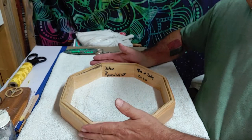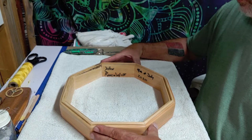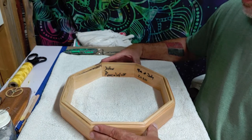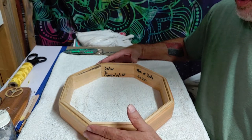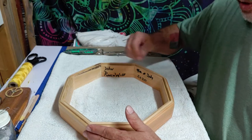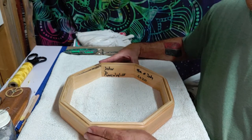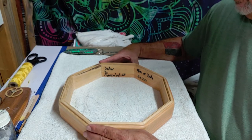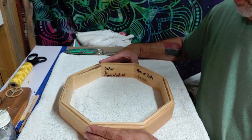Then I clamp, glue it, and let it sit for at least 24 hours. I've never had one break on me. If I didn't put enough glue and brush it across the joints, then there was a problem, but that's only been on two. I've been doing this since around 2011 or 2012.